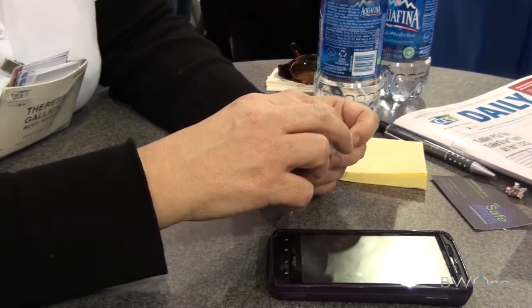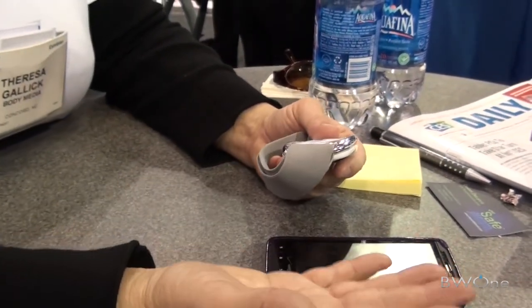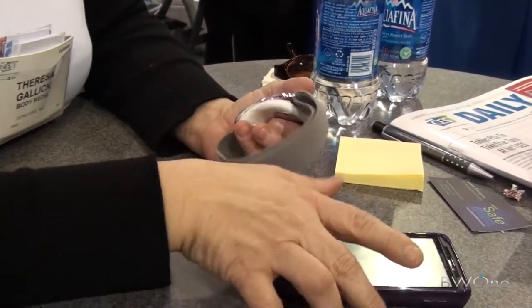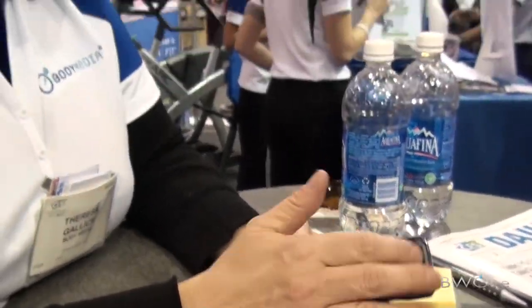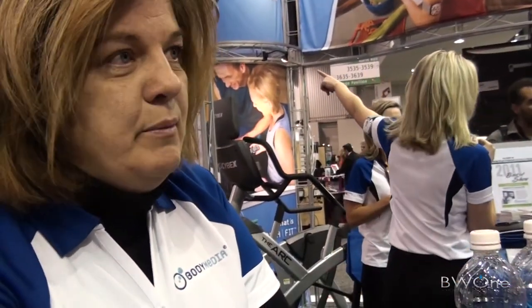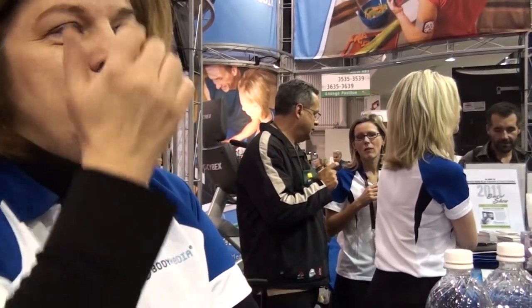In addition to the food logging, think about this: you go into a coffee shop and it's 2 o'clock in the afternoon. You could look at the app and see precisely at that point in the day how many calories you've burned and how much you've consumed. It could help you make a decision - is it a cafe mocha right now or is it just black coffee? It will allow people to make decisions throughout the day to improve their health.